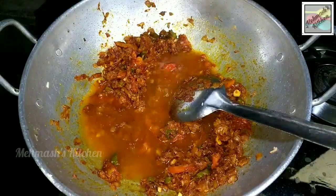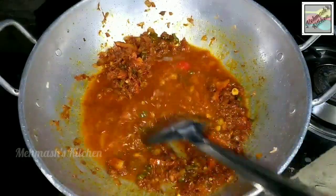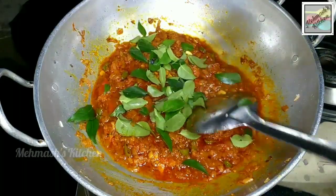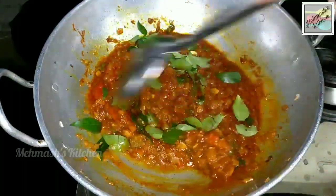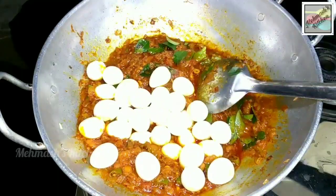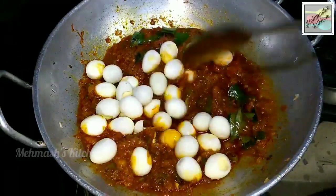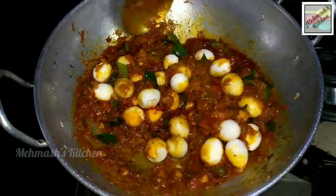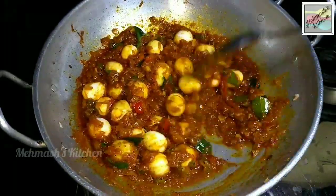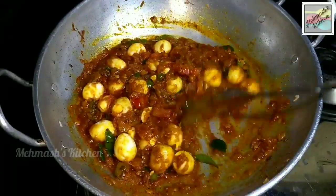Then we are going to mix in 1 glass of milk. Mix this up well. Now the dish is ready for the roast.